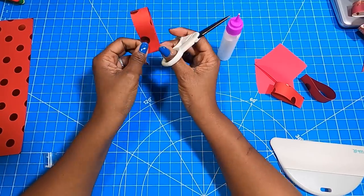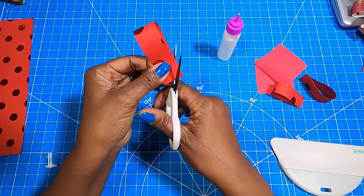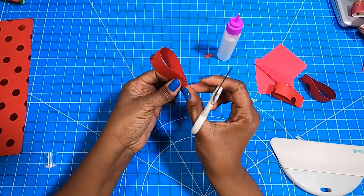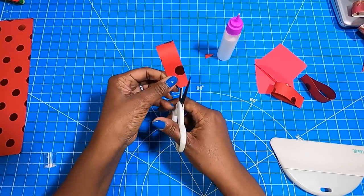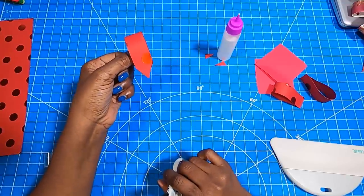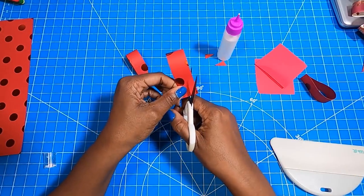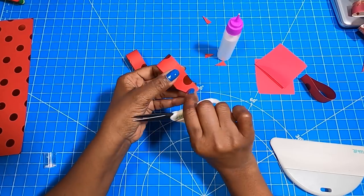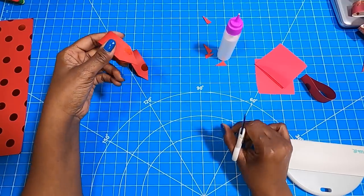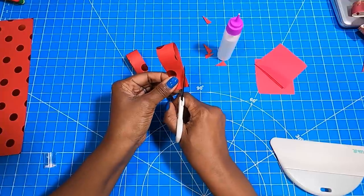Now that we have our loops, what we are going to do is come in and cut an angle just like that — do it on both sides. We're basically cutting our loops so that we can have a point. You don't have to worry about your sides not being even or your angle being crooked. That's not going to be an issue — just as long as you have a point that you can use later in the project.